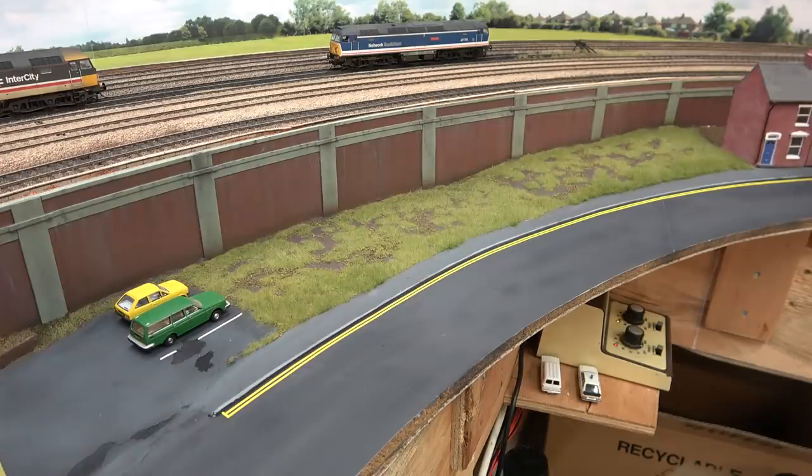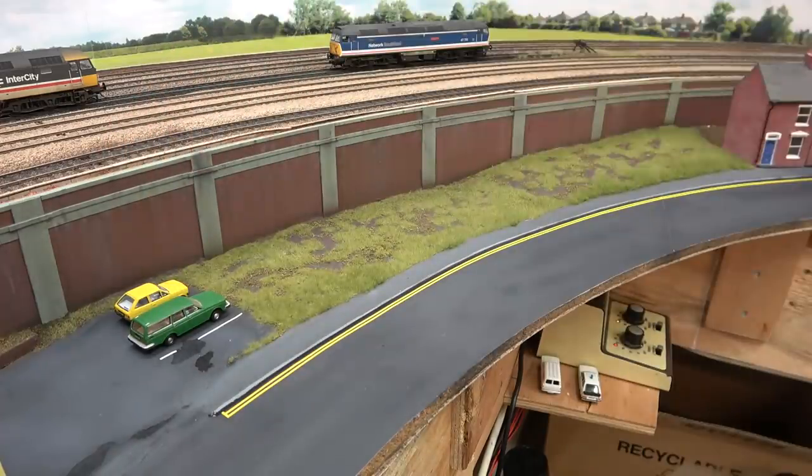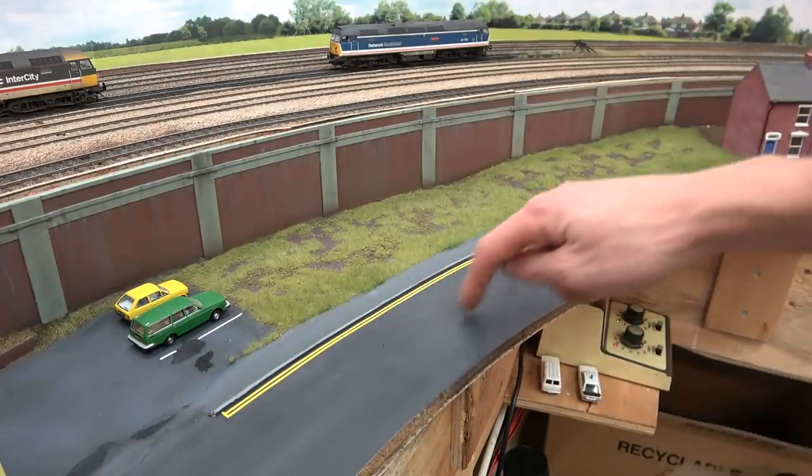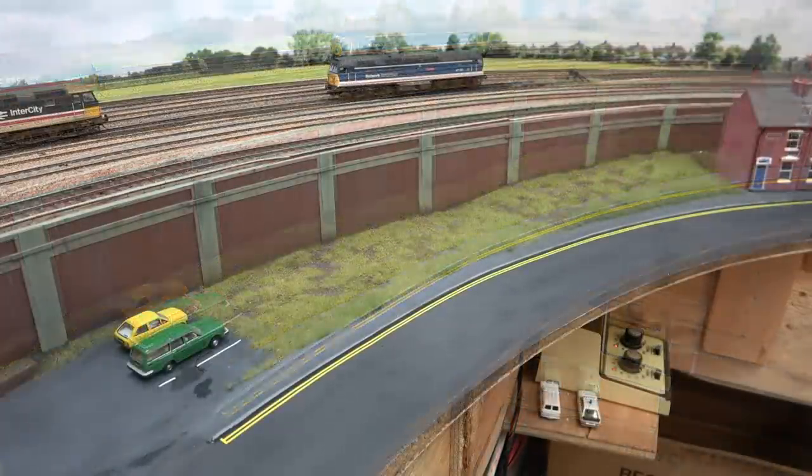So that's a logical place to stop for this video. We've just started to add some of the finer detail — there is a lot of detail still to add to this area. Obviously missing the trees and bushes, the car park needs a fence, the markings need weathering, and I also need to add the centre line and road markings. But we've got all the basics done in this video — and not forgetting all of this track in the background is now ballasted and weathered. So quite a bit done.